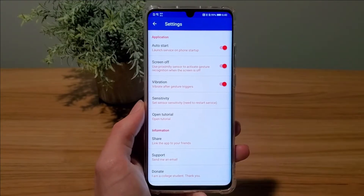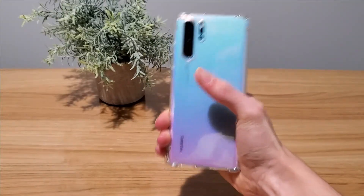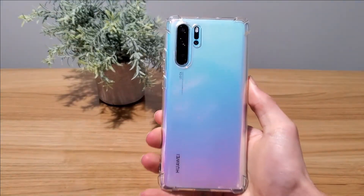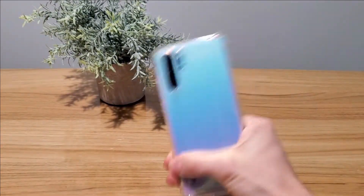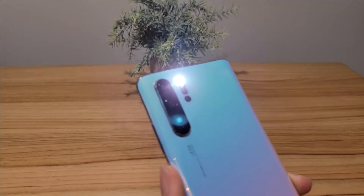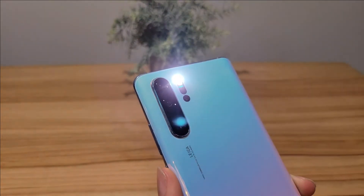I'd also like to point out that even though there's a screen off setting which is supposed to allow you to turn it on when the screen is off, it doesn't work. So if your phone screen is off you will need to push the power button and then shake it. Even if this feature works for you I probably wouldn't use it because your phone flashlight can get pretty hot, and if you leave it in your pocket and it manages to turn on you might feel a little burn.